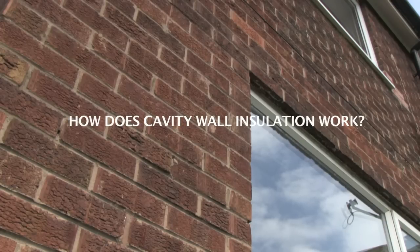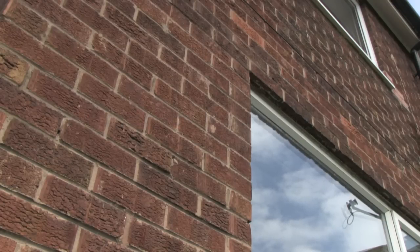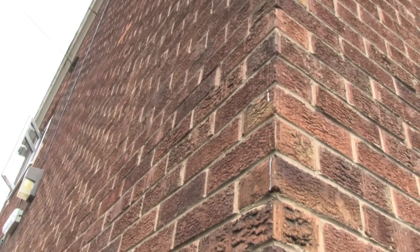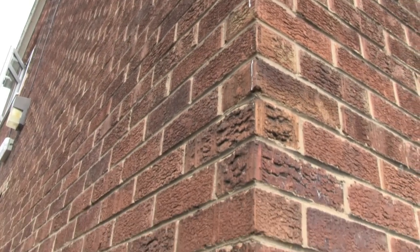One of the simplest ways to tell if you've got a cavity wall is to look at the actual brick pattern. If you see the bricks in the stretcher format — that's them all pointing lengthways in one direction — then there's a good chance that it's a cavity wall.